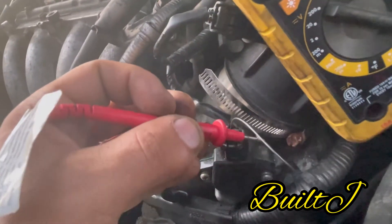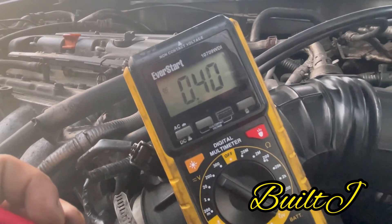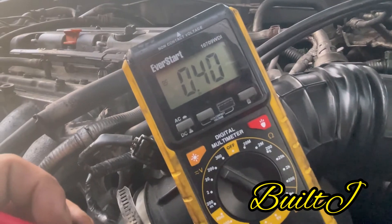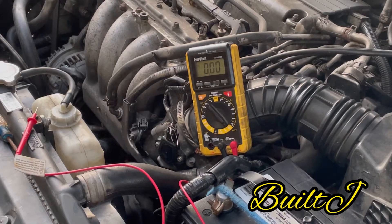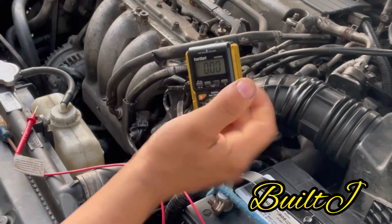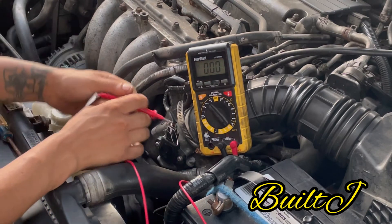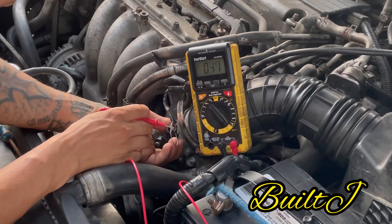Now that we have movement, we're going to go ahead and retest. As you can see, still at 0.4. I'm going to set you guys up on the tripod so you can see this — you most definitely need two hands for this. Alright, taking that reading: that's 0.4.